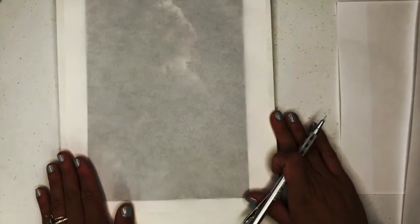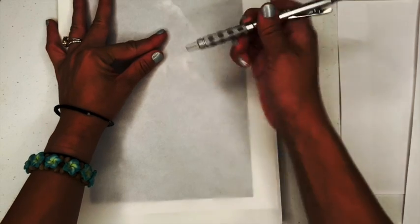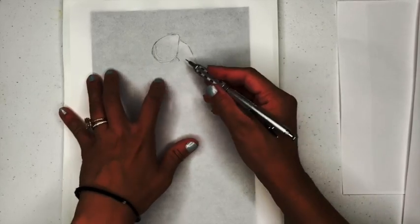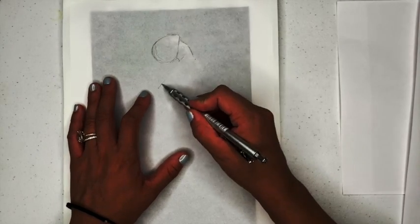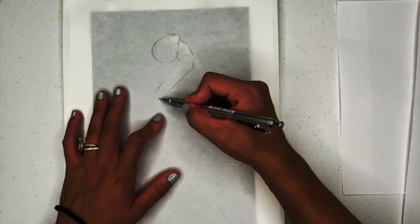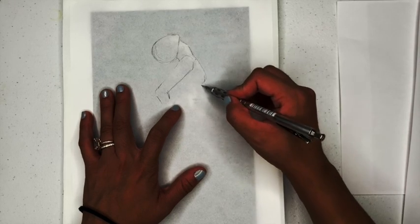I've got some tracing paper here — this is actually marker paper, which is really useful because you can see through it. With this particular image you can tell it's a little bit dark, and that's okay. For this assignment I'm really more interested in getting you to see where the body shapes are. You can see the back of her head here, her chin is pretty extreme up here, and then the back of her neck. It's helpful sometimes to print a little lighter — you can change the setting on your printer or ask someone at Kinko's. I'm checking underneath where her actual arm is — you can see her bust comes out here and she's got a little twist with her body.